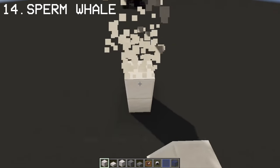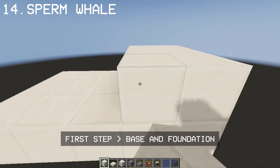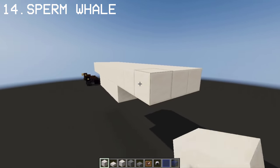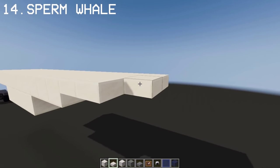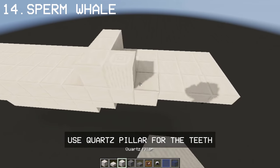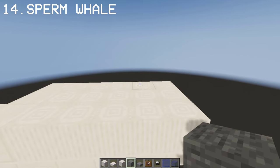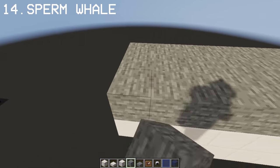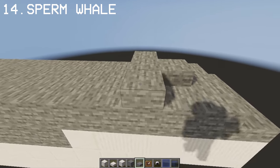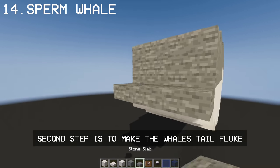For our last build, I'm gonna show you how you can create a Sperm Whale with a bunch of Quartz and some Stone Blocks. First step is to create the base of the whale, or his lower part. Once we get the first part done, let's do his upper body using Stone. Then let's go to the back side and do the tail of the whale.